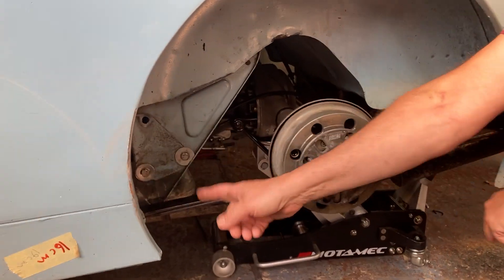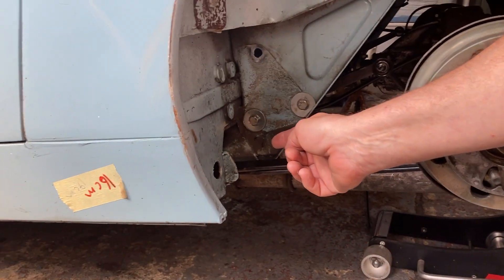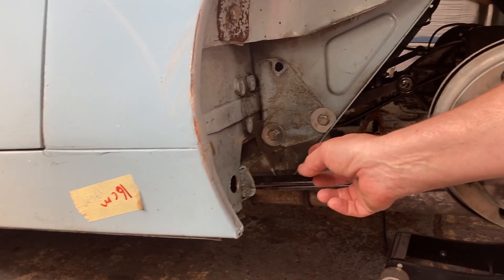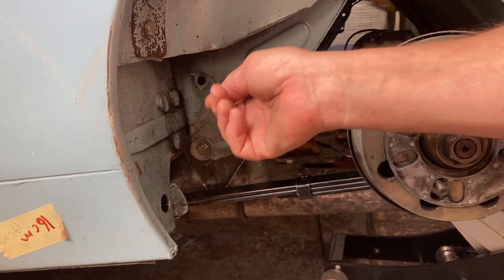Down at that end is where the main issue has been, where you have to cut all the original section out of the car and then fit the new later-type spring boxes.